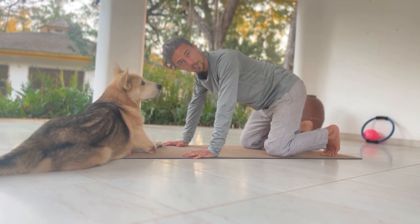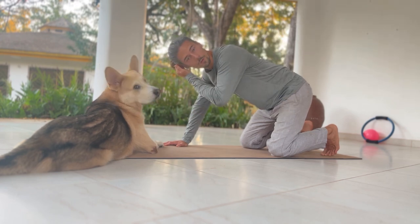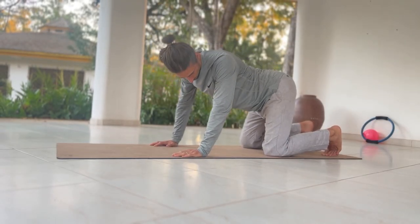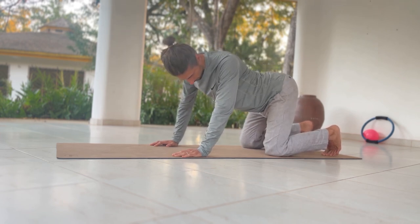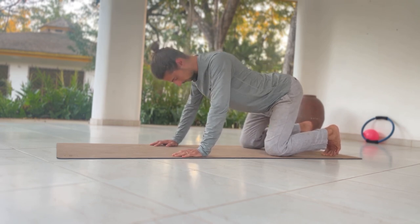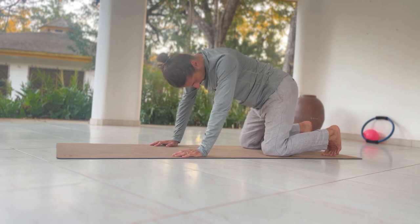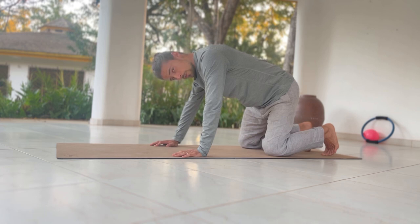This next one is a little challenging — it's a circle. When we do this, we want to make sure that we move nice and slow. We're going to circle one way, then start incorporating the head, and then circle around the other way.